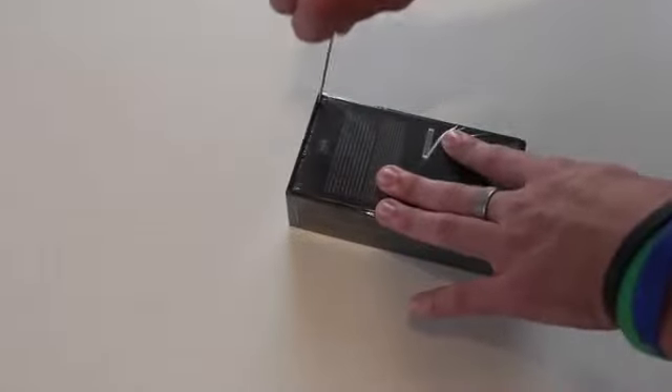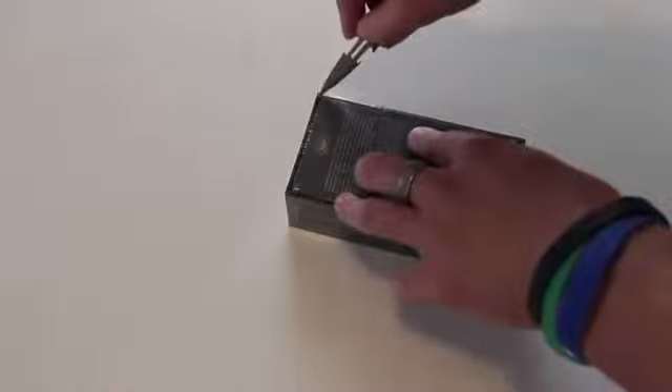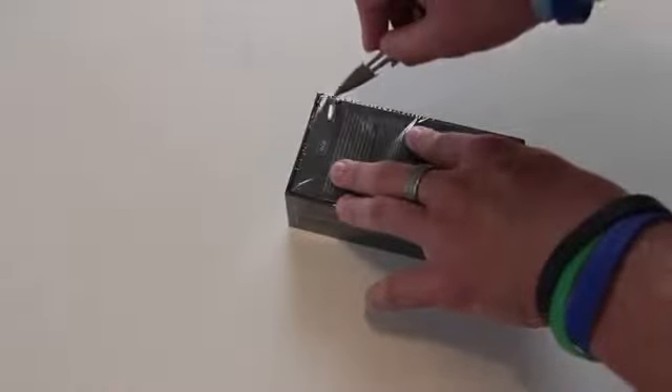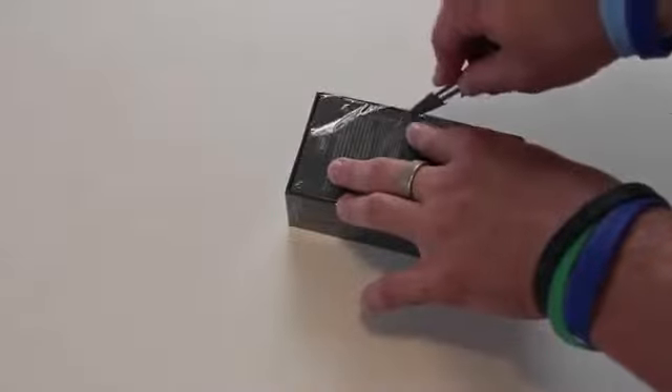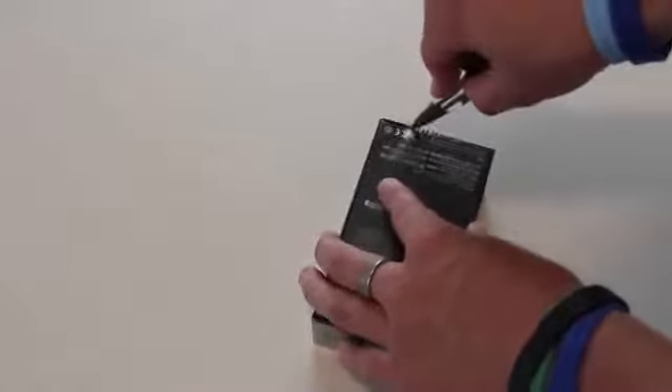I'm going to be giving my first impressions on this once I get it open. I did see it for a quick second at the AT&T store, and I also saw a guy take a picture with his and it looked really, really nice. So let's go ahead and open this thing up.